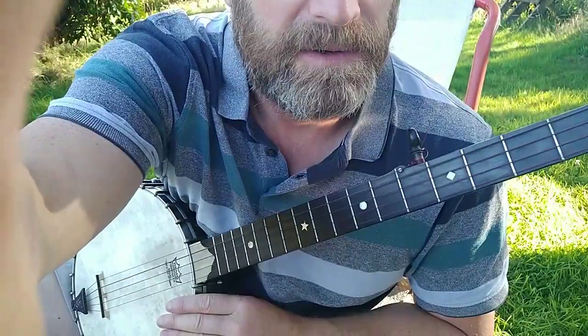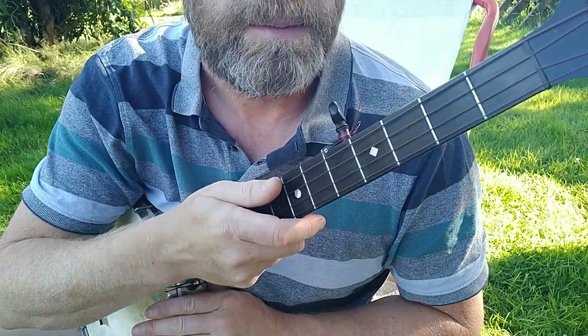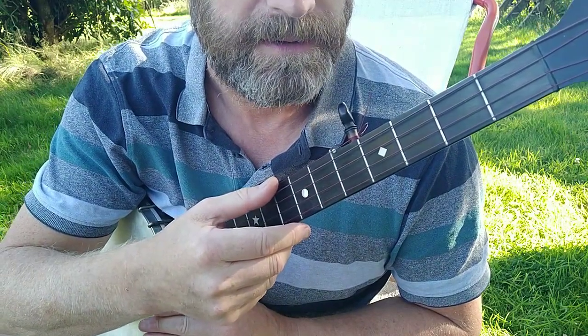Hi, I'm going to do a walkthrough for the tune of Cumberland Gap, and I'm in Cumberland Gap tuning. Cumberland Gap tuning is normally F, D, G, C, and D.